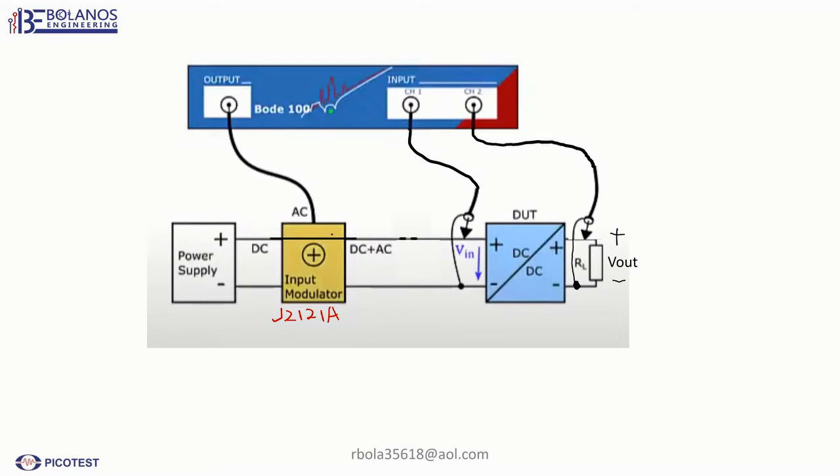Here's the schematic. Here's your power supply. Here's the J2121A. You connect channel 1 here at the input and channel 2 at the output. This is the way you hook up your power supply.